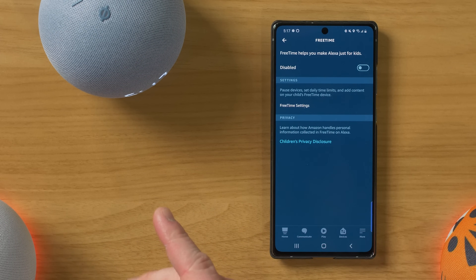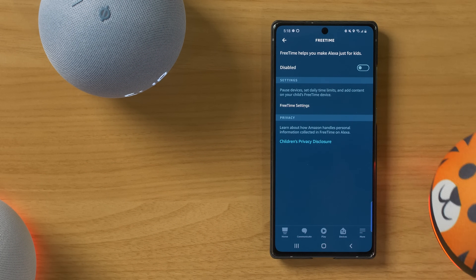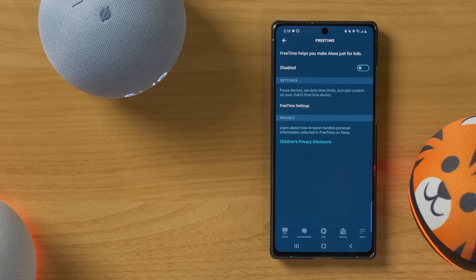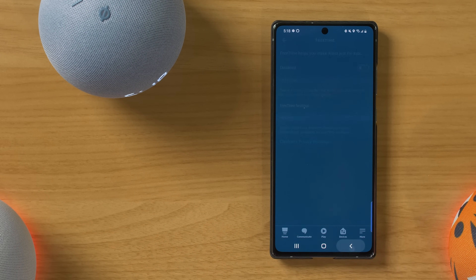Next, you have free time. So right now this is disabled on this device, but if I wanted to enable free time, it would then give me the options where it's only going to allow certain information to be played on this — very similar to what you would get with the Echo Dot Tiger. The Tiger is just a bit cuter. So all of these devices have that free time option.